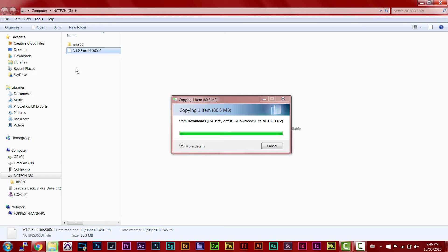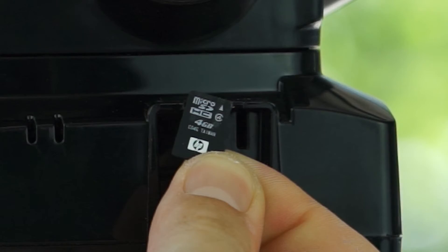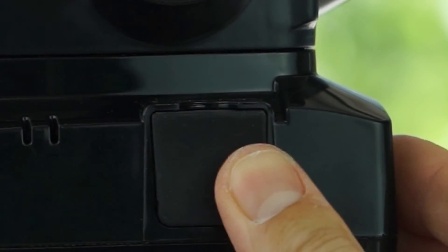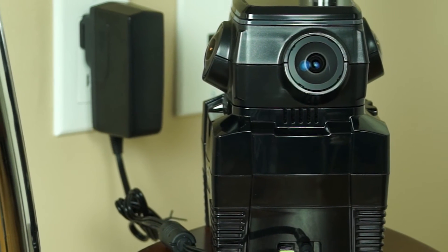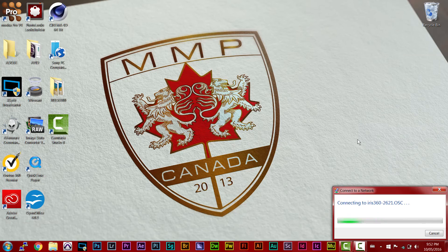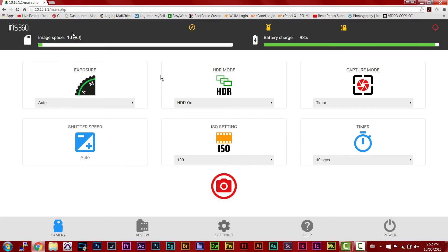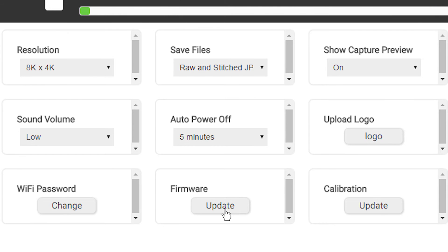Step 2: Now that the firmware update is downloaded to the micro SD's root directory, we can go ahead and pop it into the Iris 360. Before you start, connect your power device to your camera. Now that our card's in, we can go ahead and turn the camera on and connect via smartphone or tablet. Navigate to settings and locate firmware — simply click it and update.